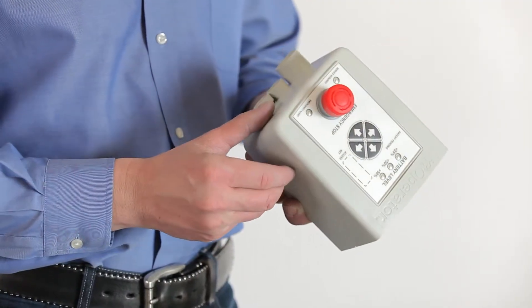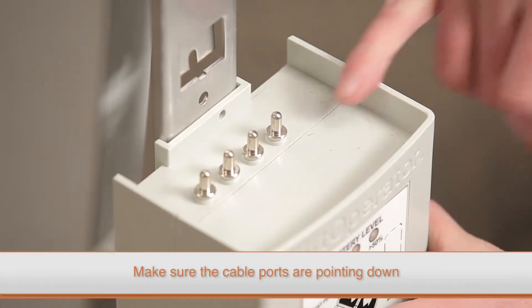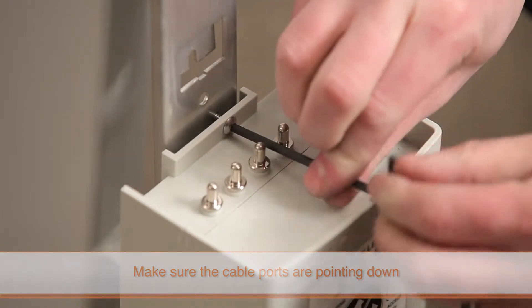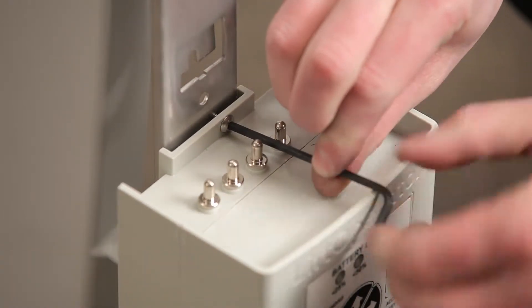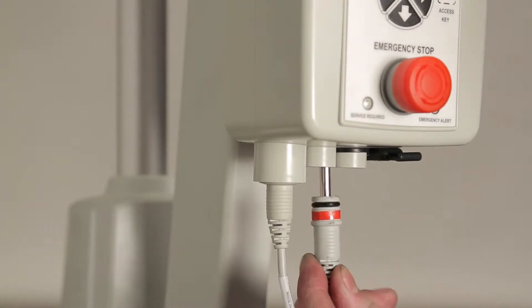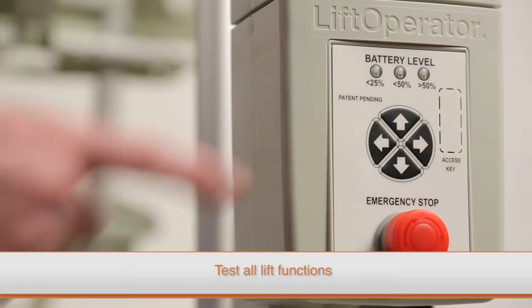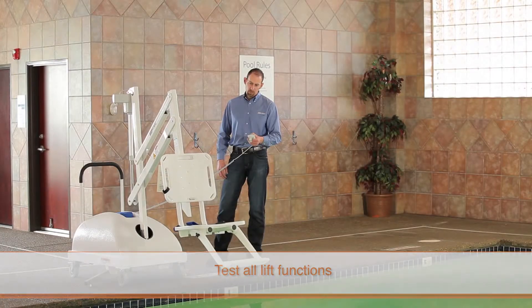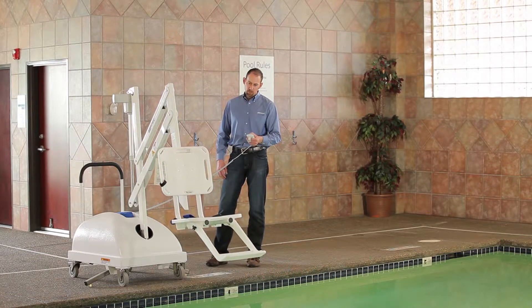To install the new control box, place it on the mounting plate with the cable ports pointing down. Then slide the box down so that it is secured by the tabs at the end of the mounting plate. Replace the torque screw on the top of the control box and securely connect all of the cables. Test all lift functions with both the touchpad control and the hand control to ensure that the lift operates properly.